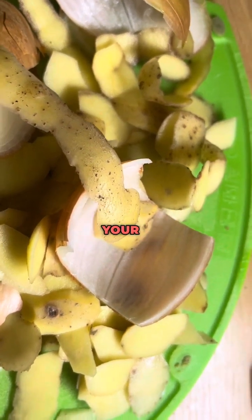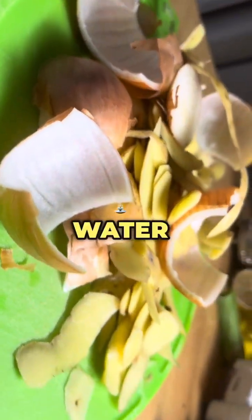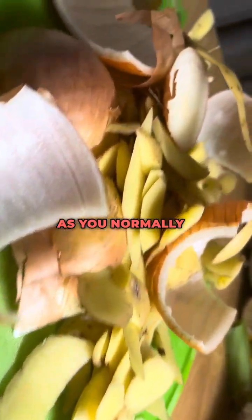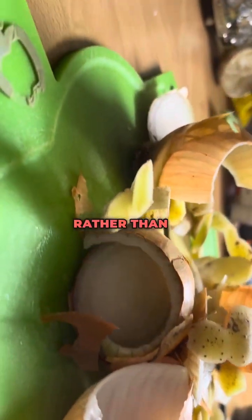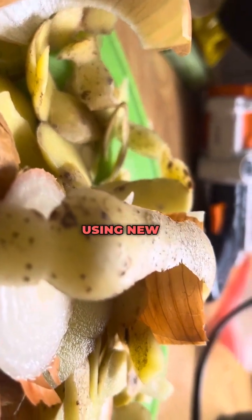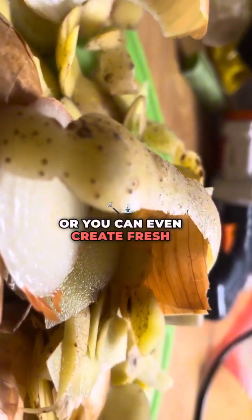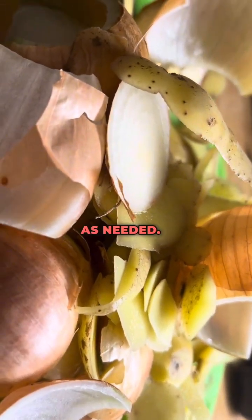Step eight is to water your plants. Use that fertilized water to water your plants as you normally would. Apply it to the soil around the base of the plants rather than directly on the leaves. Then repeat this process regularly using new peels, or create fresh batches of fertilized water as needed.